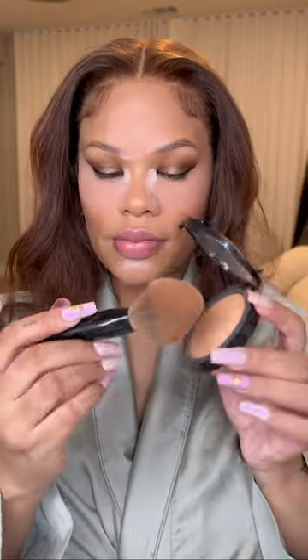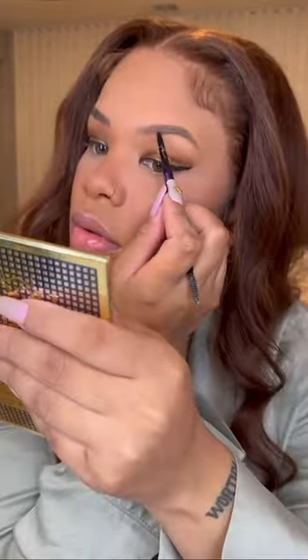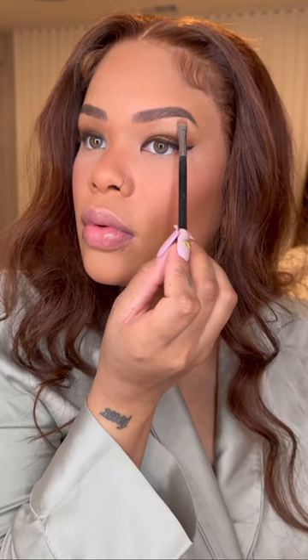Then I'm going to set my concealer with my midnight pink powder. I love this powder — it gives you the blush-under-the-eye trick but just with powder. Then I'm going to bronze my face and put some blush on. I love this blush, it's a recent favorite of mine.